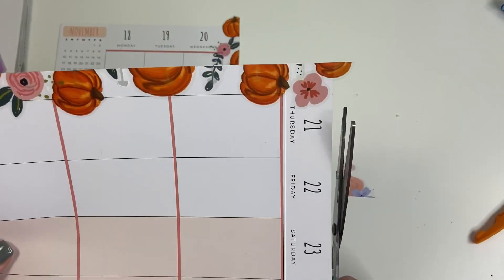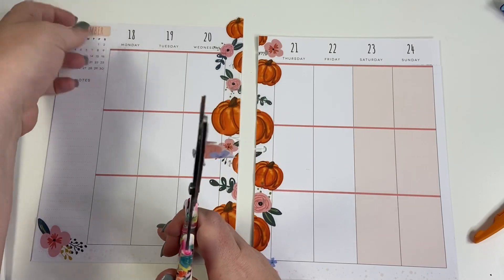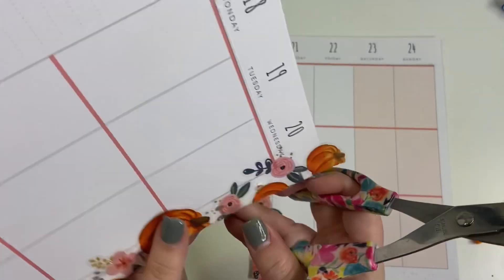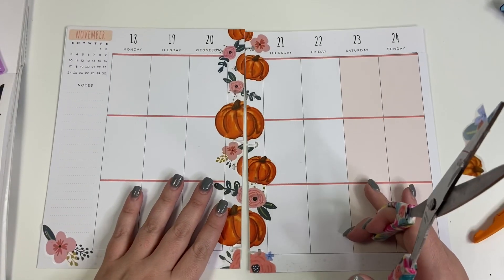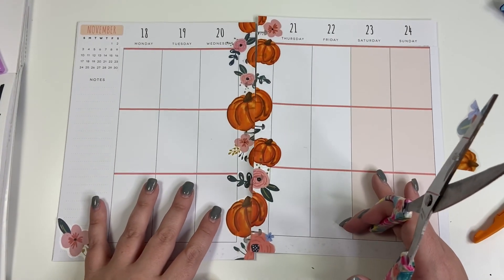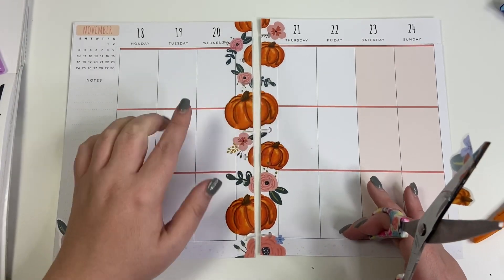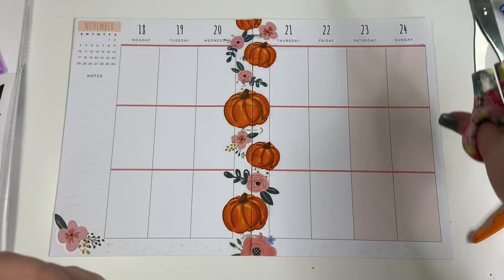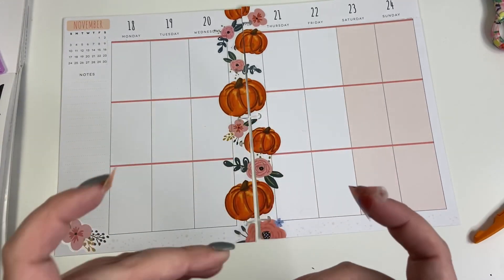I can trim off the top and the bottom, and I'll have to re-punch these pages. I just love that they line up perfectly. I could have just trimmed them separately, but they may not have lined up perfectly — but now they line up perfectly and I'm kind of obsessed.